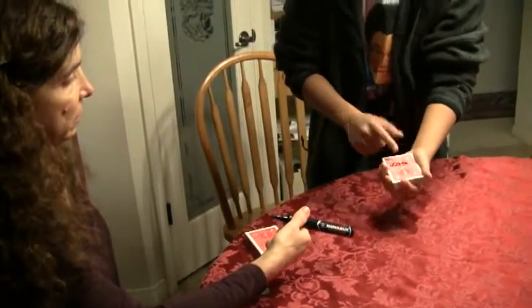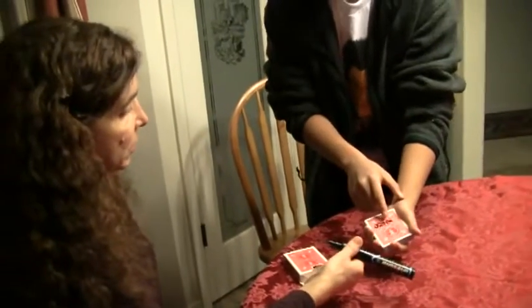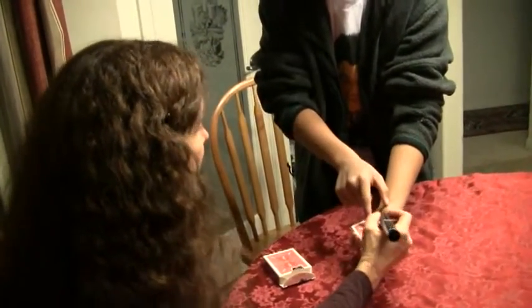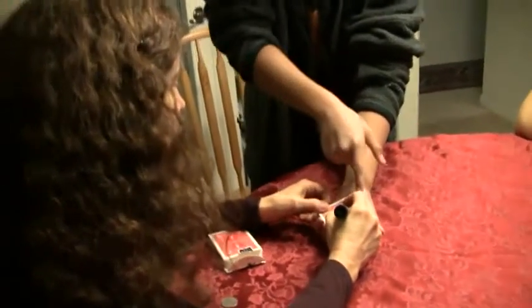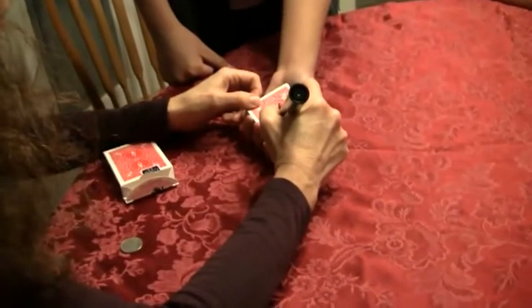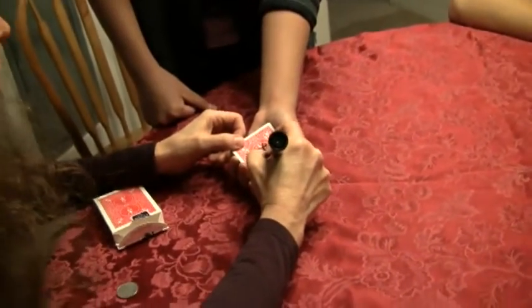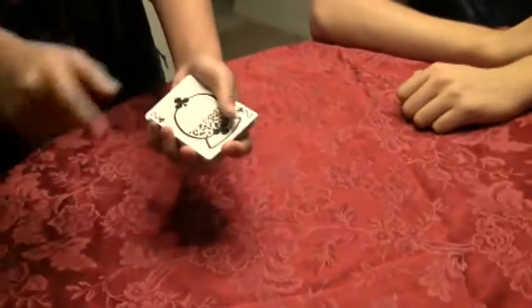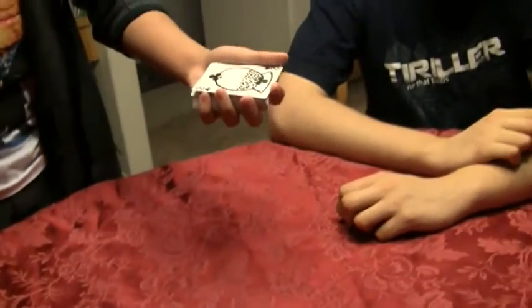So now you know this card — when you see the snow globe, you know that this card is yours. Fill in the marks, draw a little bit of a picture below. Just make sure that it's yours. That's mine. So you know that this card is a snow globe card when you see it again, right?